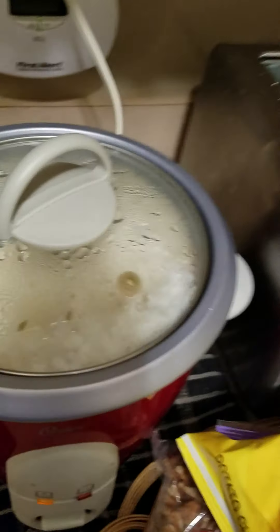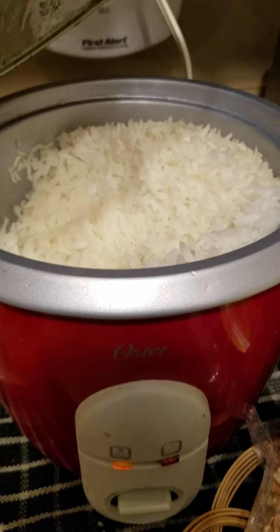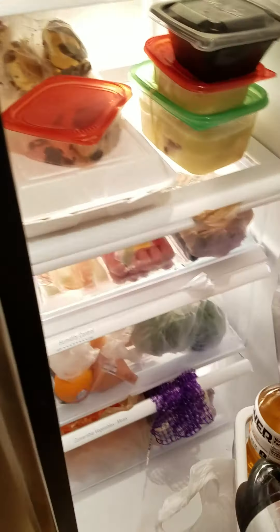Okay, then I'm gonna partner this one with rice. And I have like leftover on the wrap.